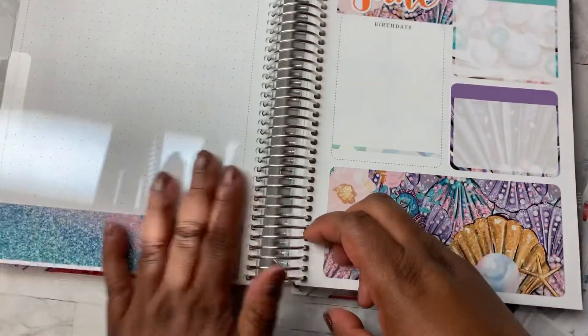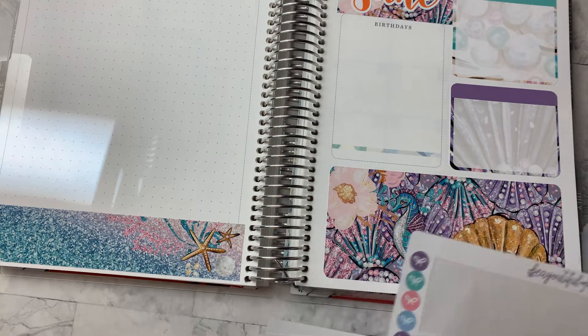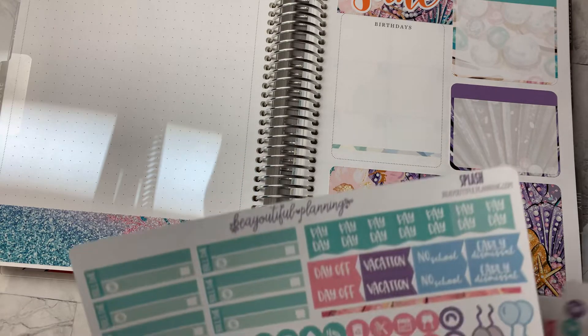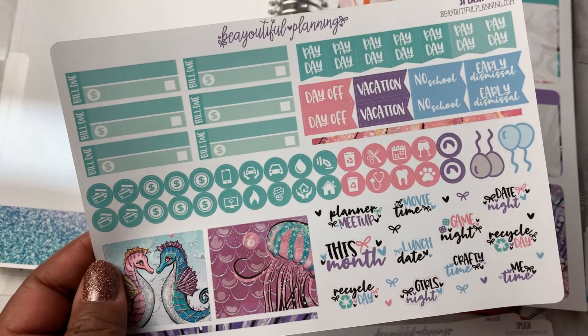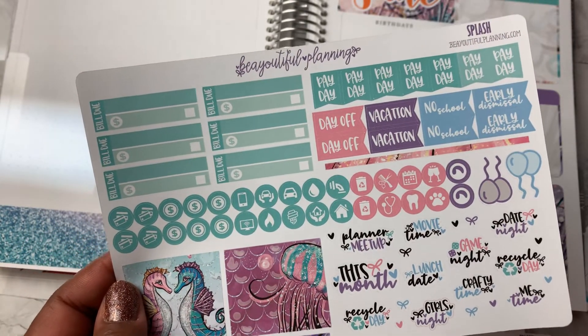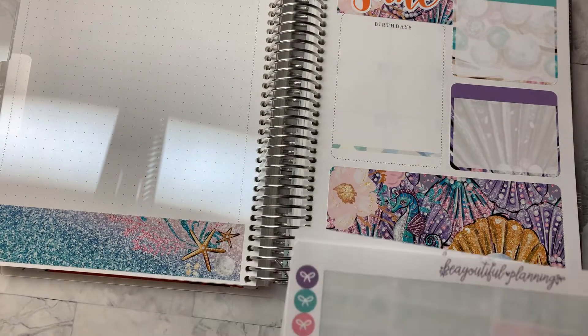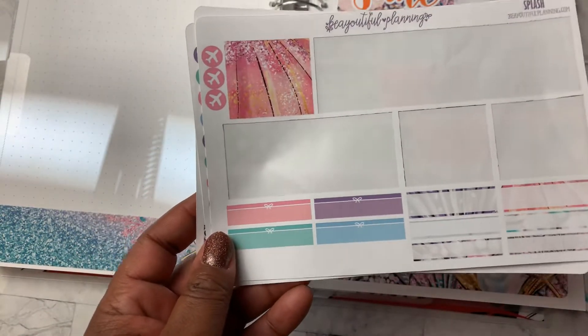All right, so that is this side, which I think I've done pretty good in using up these stickers. There are some little things on here like me time, crafty time, lunch date, movies, recycle day — I'm not going to use those. For this purpose, this sheet I've pretty much used all of. I have some boxes down there.